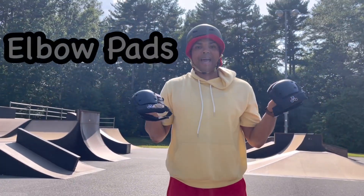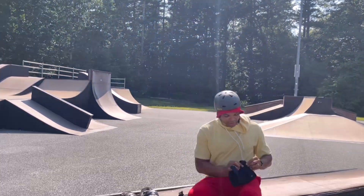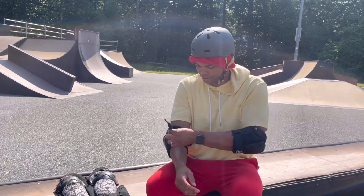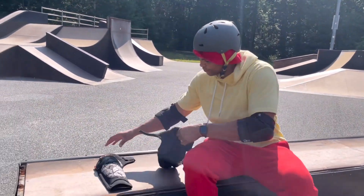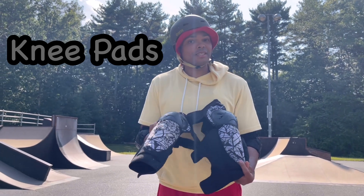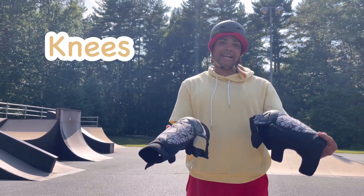These are called elbow pads, and the elbow pads are going to protect our elbows. These are my knee pads, but I especially like these because they also protect your shins. So my knees are going to be protected and my shins will be protected too.